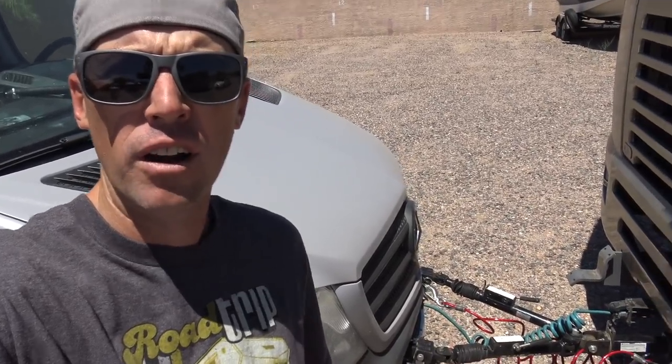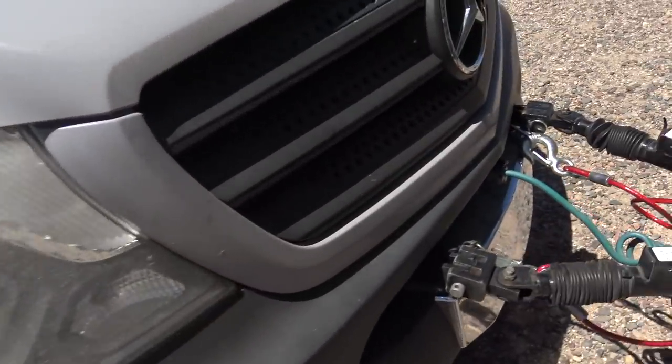Before we head out, I'm going to make sure to check all of my connections. I'm flat-towing here, so I'm checking everything out. I'm doing it a lot differently than most people do — I actually physically disconnected my driveline.